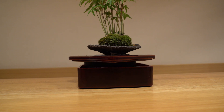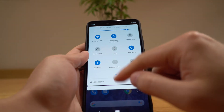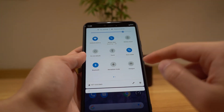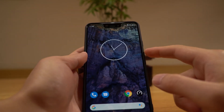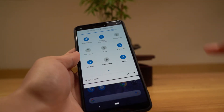Hey everyone, so today I'm going to talk about how to temporarily extend your wifi network using your Android phone. All you need is your Android phone — make sure it's connected to the network you want to extend. In this case we're trying to extend the HG8045 network. To extend it, all you need to do is tap on the hotspot icon and turn on the hotspot for the phone.